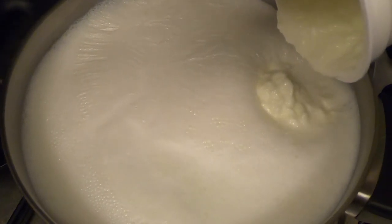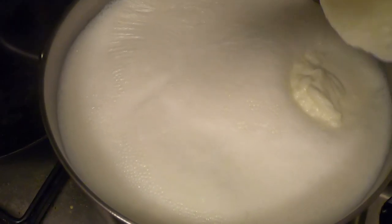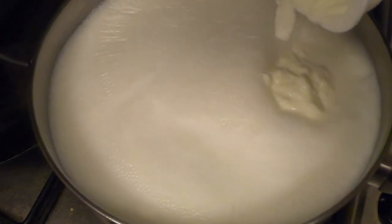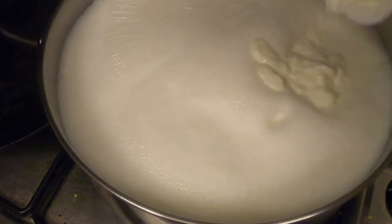Based on my previous experience I might need more, so I'm pouring in the entire 500 grams of yogurt into 1.8 liters of milk. Let's see if that is sufficient.